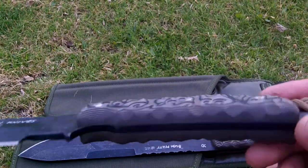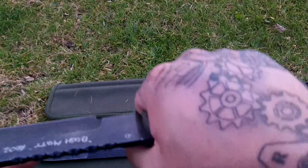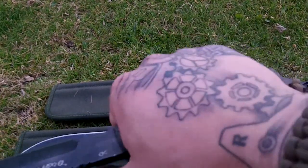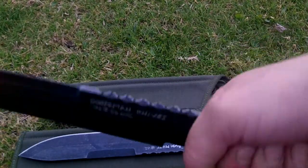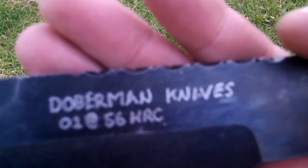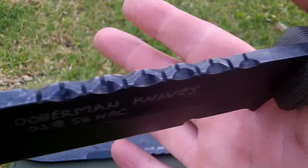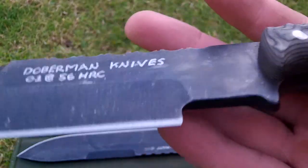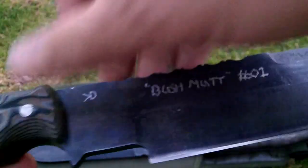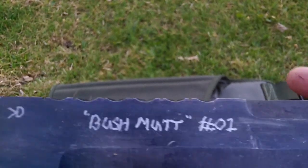It's a camo G10 tiger stripe. I was going to profile it in this plane but to be honest it fills the hand really nice. They're both engraved, jimping on the back. And I've named it the Bush Mutt — just because I can.